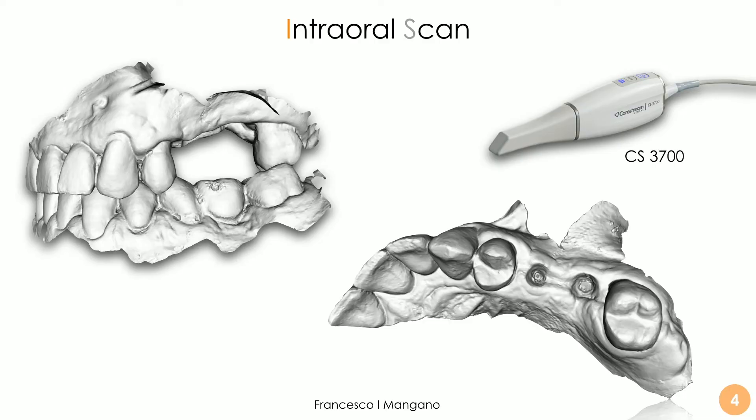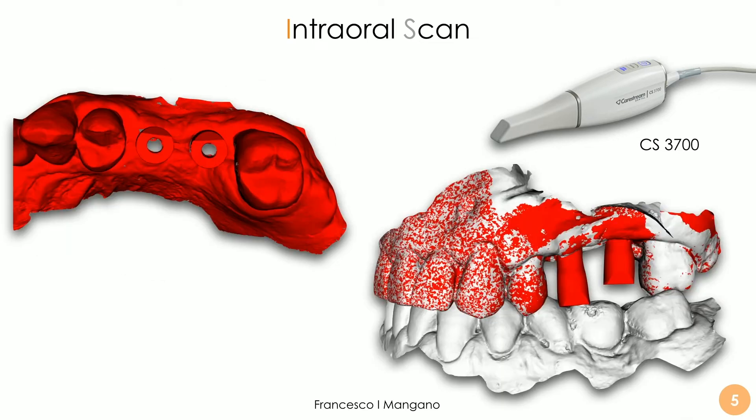We had a patient with two implants in the posterior maxilla on the left side — one second premolar and one first molar. The implants placed were two BT-Safe implants from BTK Biotech, Povolaro di Dueville, Italy. We captured the intraoral scan of the position of these implants using our CS3700. First we remove the healing abutment and capture the mucosal collar and the master model, then capture the antagonist arch and the bite, and after this we screw in our scan bodies — in this case from the BTK company. The scan bodies are captured in full to transfer the position of the implants to the dental technician.